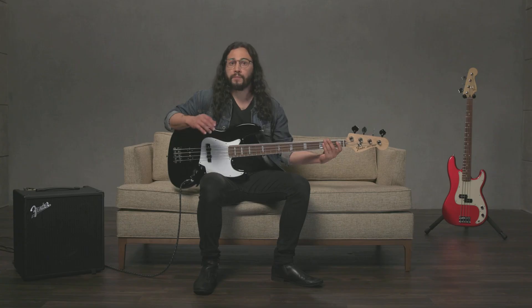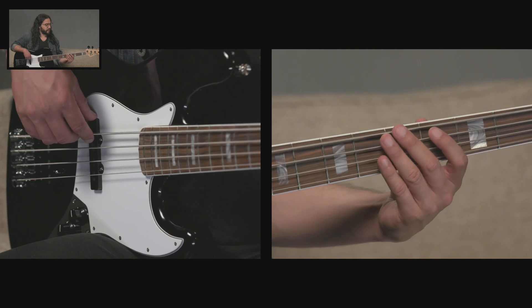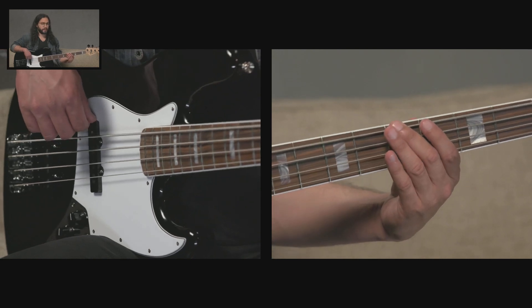Let's start off with a major arpeggio and learn the shape on the fretboard. Once memorized, this shape can be played anywhere on the neck of the bass, allowing us to play a major arpeggio in any key. Let's learn the shape starting on the fifth fret of the E string — starting on the note A — which gives us an A major arpeggio. So the fifth fret of the E string, I have the note A, and I'm using my second finger.